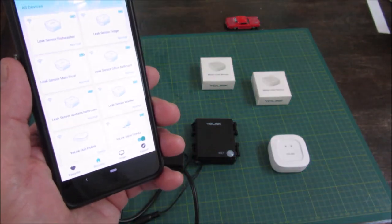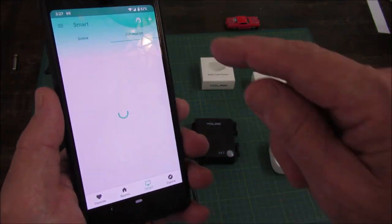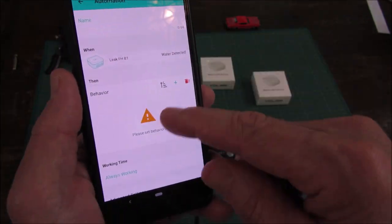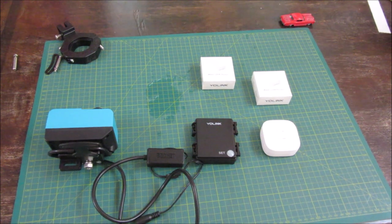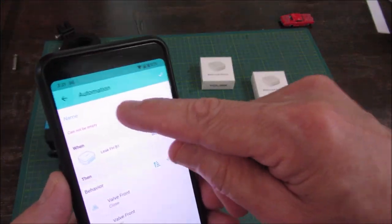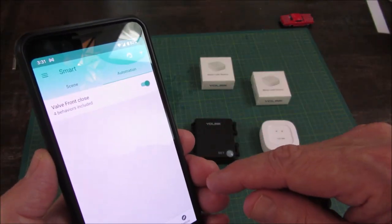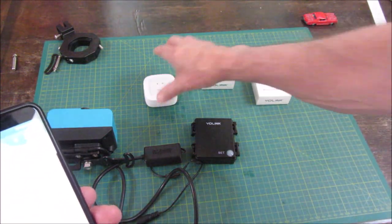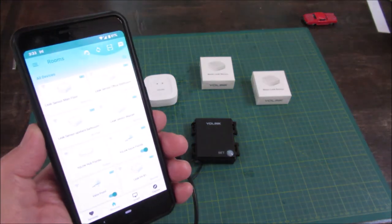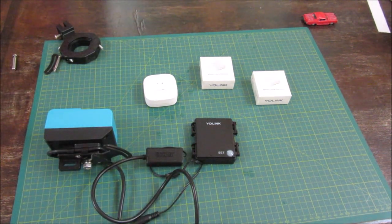Let's add automation to shut off the water in case of a leak from this sensor. We've set the automation and saved it. To finish the automation, we have to name it. Let's give it a test — get the leak sensor wet. I should get a notification. And it shuts off the valve. I got my notification, it's shutting off the valve.